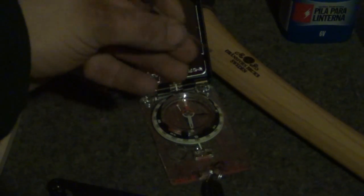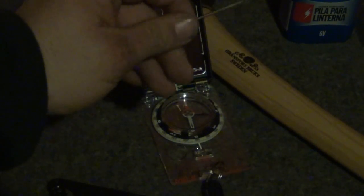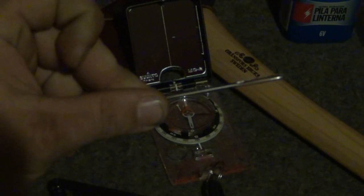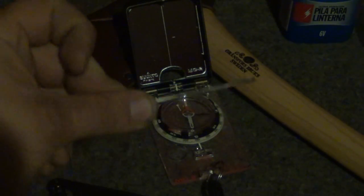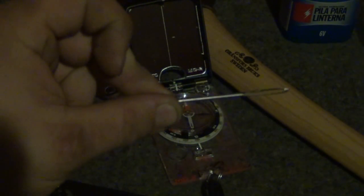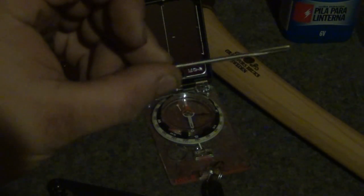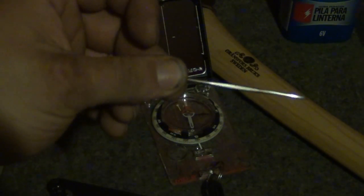The same basic principle applies to a sewing needle. What we're going to do is magnetize this using a battery. We're going to lay this needle across the positive and negative poles of the battery, and that's going to short the battery out and energize this needle. A word of caution: this needle is going to get extremely hot, so be extremely careful not to burn yourself. Let's set the battery up and I'll get back with you.